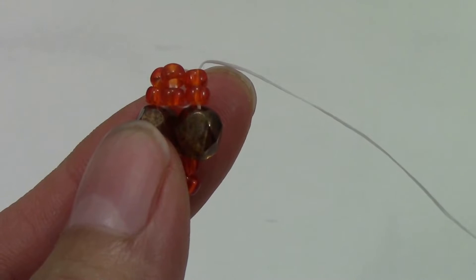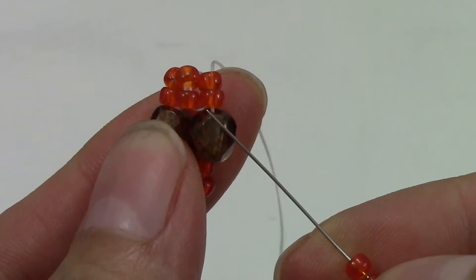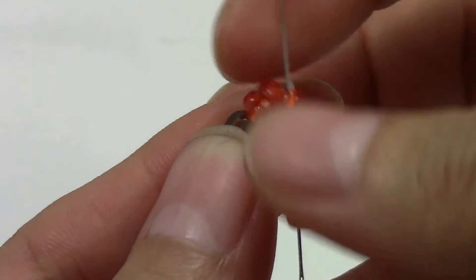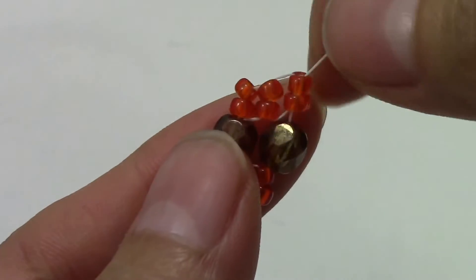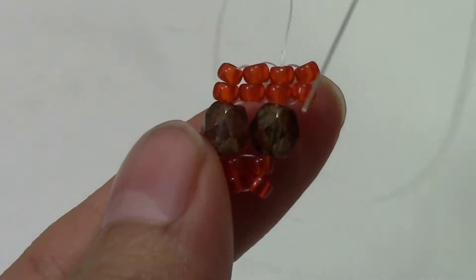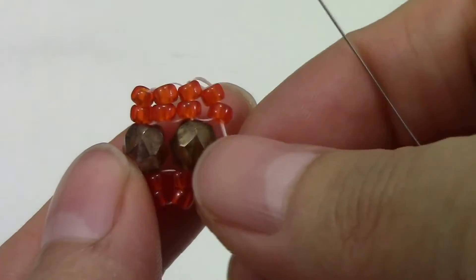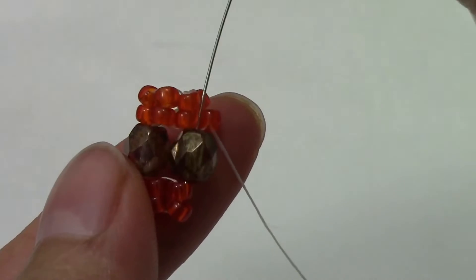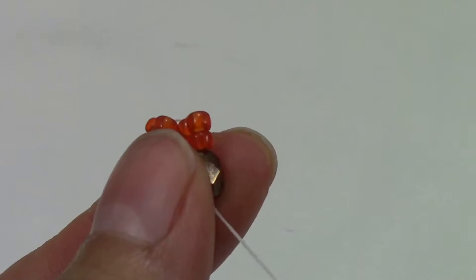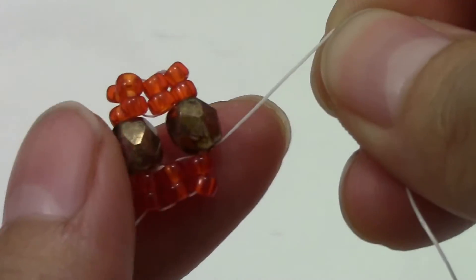Pick up two 8/0s and sew up through the two. Pull tight. Now sew down through the two that you just added and through the fire polish. Pull tight. This is what you should have.